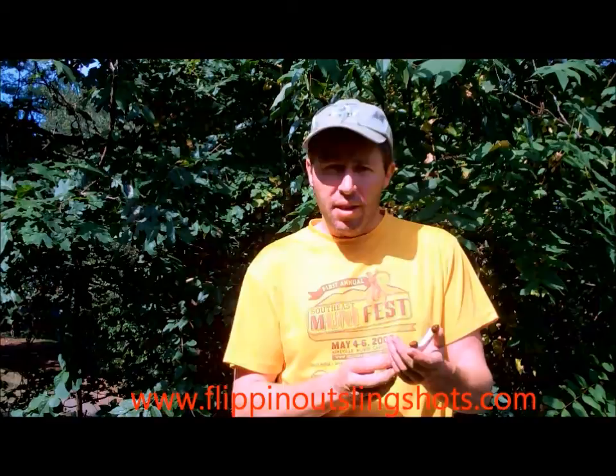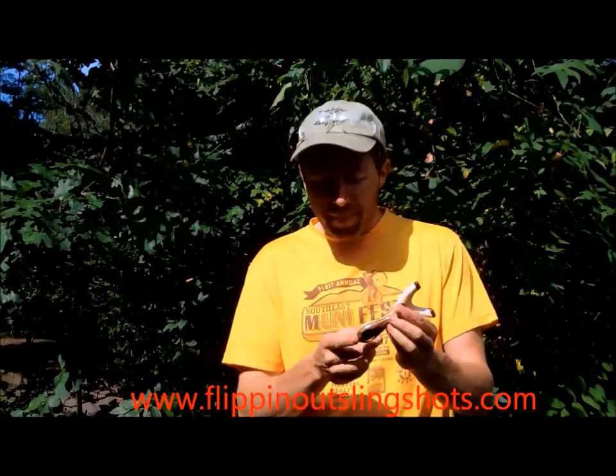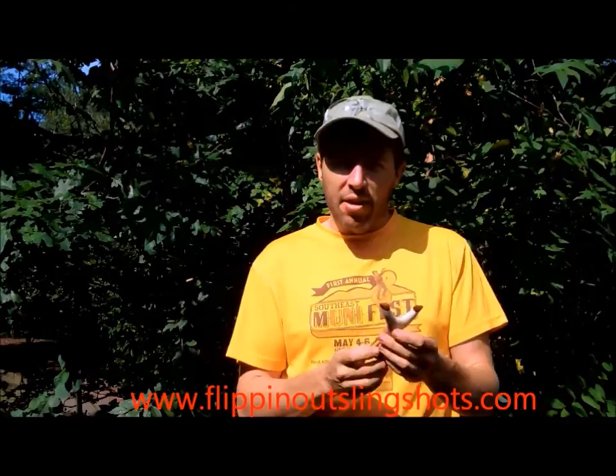Good morning. I wanted to show everybody a little custom that I've made for a member of the forums, Light Geoduck. He requested a BB shooter — he wanted something that was darker colored, had some antler on it, a full palm swell, and a pinky hole. I worked and worked and worked on this one and never could quite get it right until I stumbled upon this one.